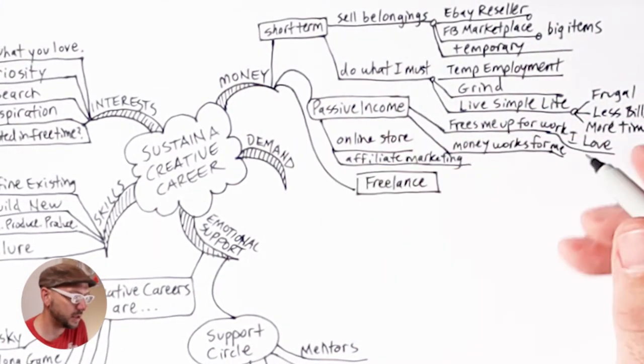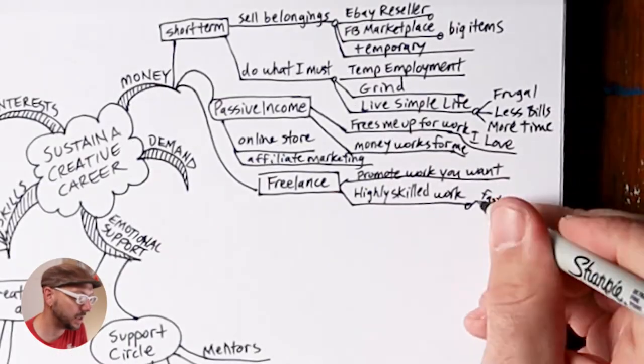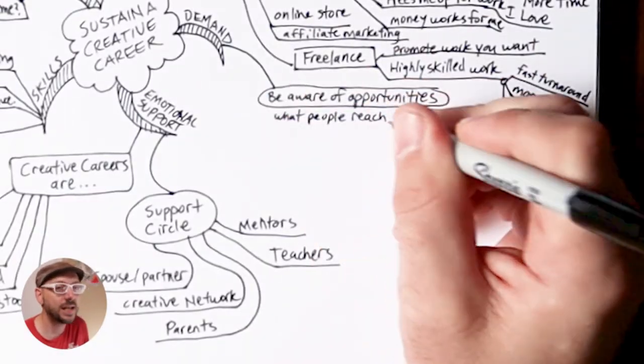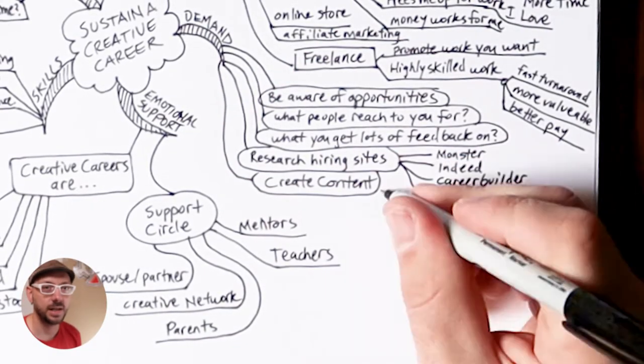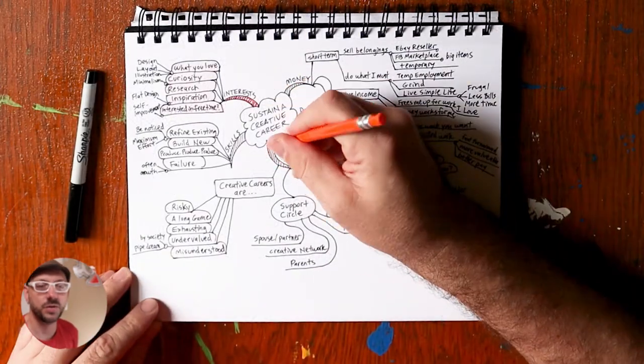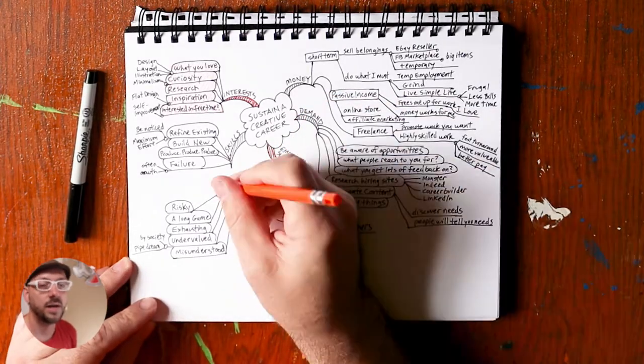Also, if you're a student attending a lecture or some kind of speaking engagement, mind mapping is a great way to take notes. It's like you're collecting the key ideas instead of trying to transcribe every word the speaker says.